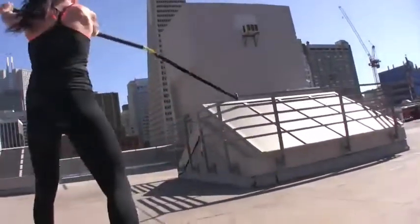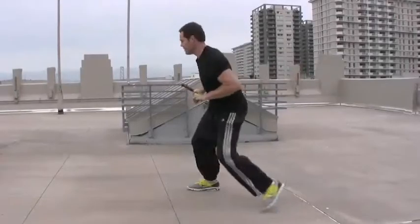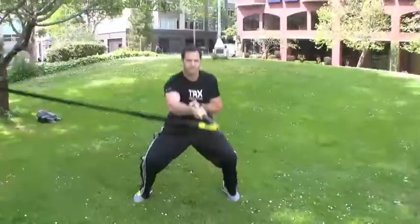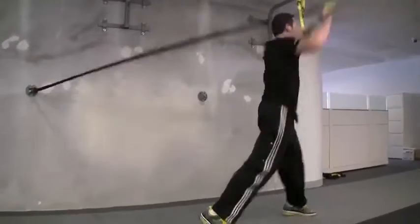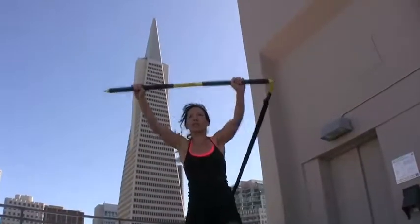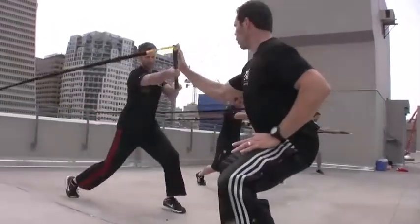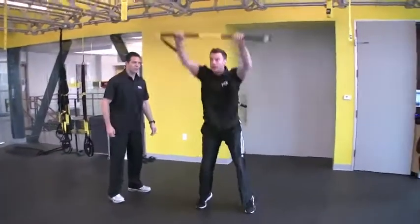The TRX Rip Trainer is uniquely different from other training devices in that it offers an unbalanced rotational force during every exercise. The nearly four-foot lever bar creates an asymmetrical load going through all the core muscles of the body, forcing the user to both control rotation with planking-type postures and produce rotation for more complex movement patterns. By targeting muscles in the anterior kinetic chain with pushing exercises, the posterior kinetic chain with pulling exercises, and the lateral stabilizers with rotational movements, the TRX Rip Trainer is a true multi-planar, three-dimensional training tool.